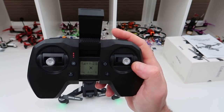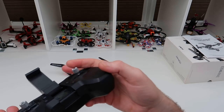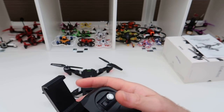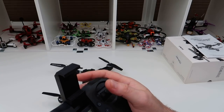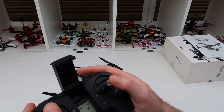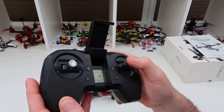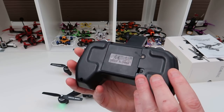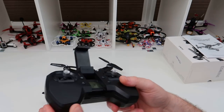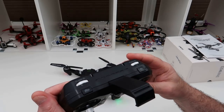It's a nice touch to have the screen. The sticks are very short but they don't feel too bad. I have hovered it inside and it handled nicely, though that's as much as I've done with it. I just wanted to get the video up — it doesn't feel bad at all.